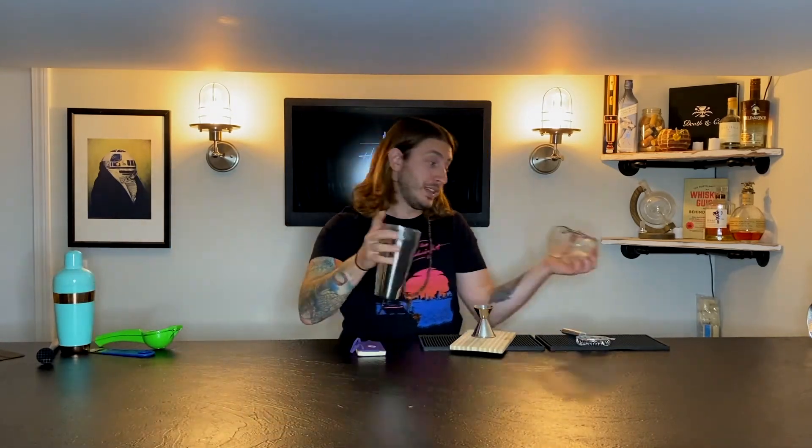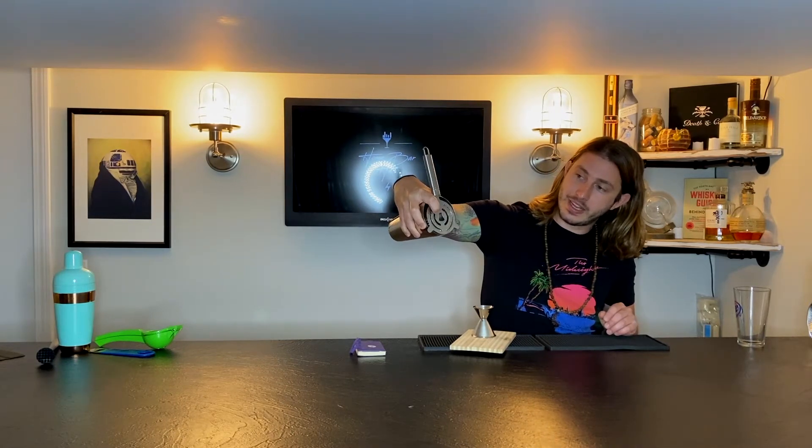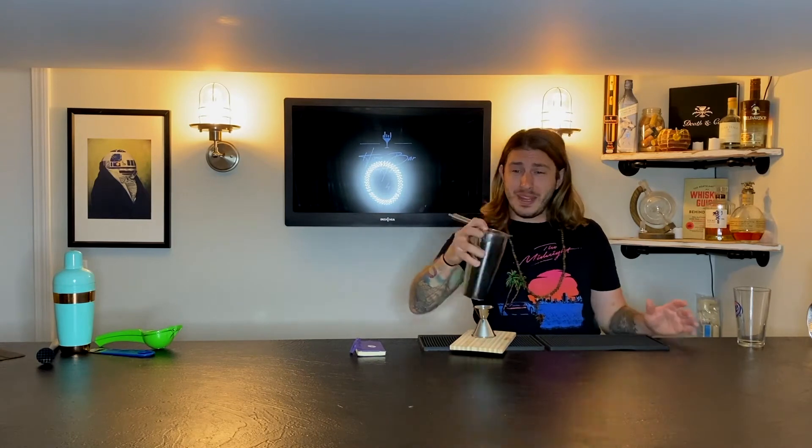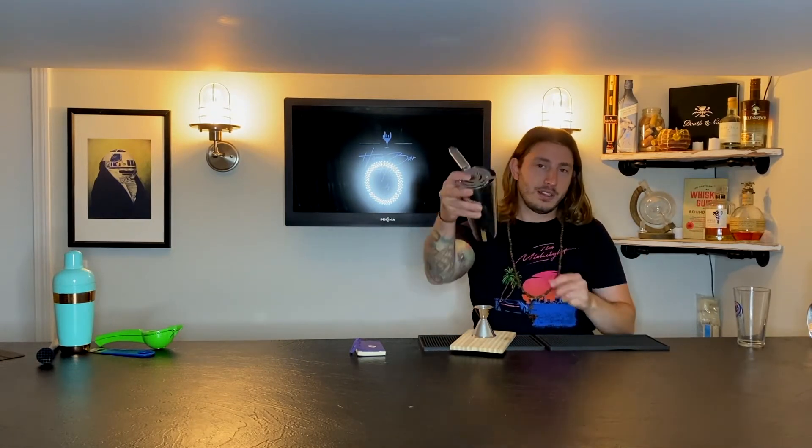This is a Hawthorne strainer. This one doesn't have a gate, though some do — a gate opens and closes to allow varying levels of flow. I love throwing it over different types of shakers; it gets everything out more easily than a cobbler shaker and the flow is nicer. You can control it with your finger, so you really don't need a gate. If you're making a muddled drink and don't want mint in the glass, you've got to have a Hawthorne strainer. They look cool too — a lot of people see it and wonder what it is with its spring and weird shape, but it's a necessity.